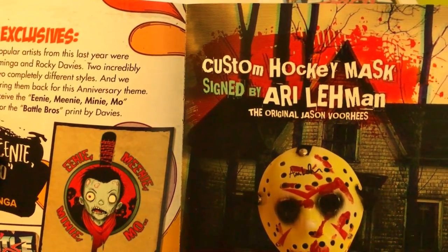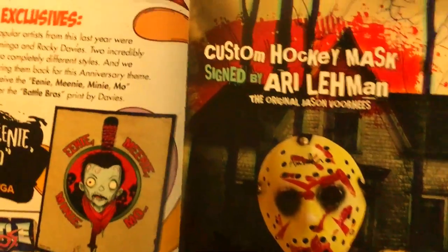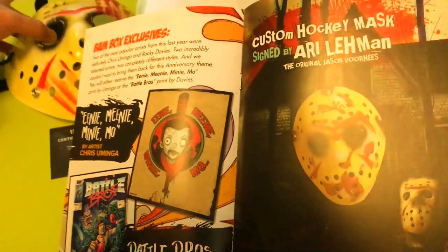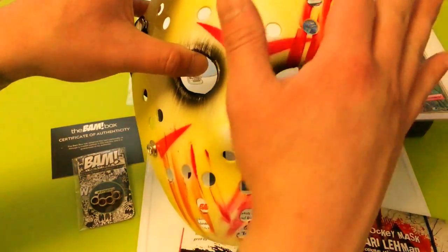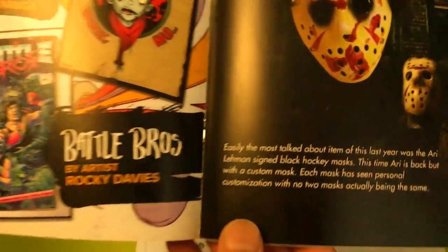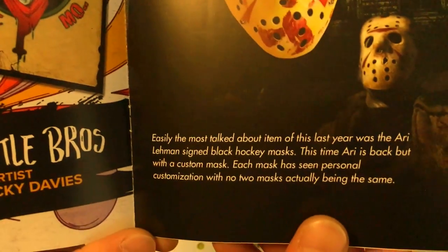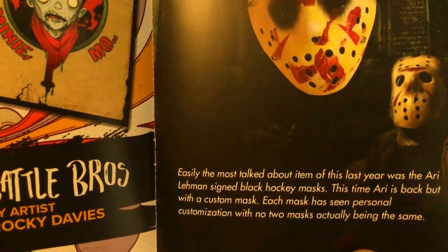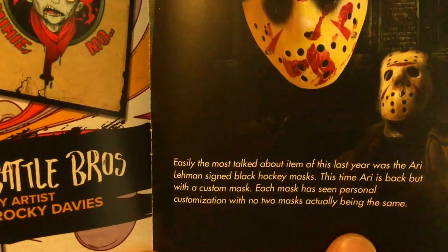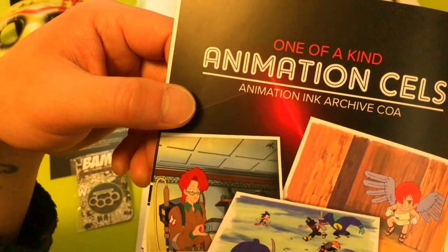Then we got that custom hockey mask signed by Ari Lemon — the original Jason Voorhees. So they're all a little bit different with blood splatters. Mine's more like a hand-drawn design across the face, whereas the one in the booklet has a more random pattern. Easily the most talked-about item of the last year was the Ari Lemon signed black hockey mask. This time Ari is back but with custom masks — each one has personal customization with no two masks actually being the same. That's pretty cool.